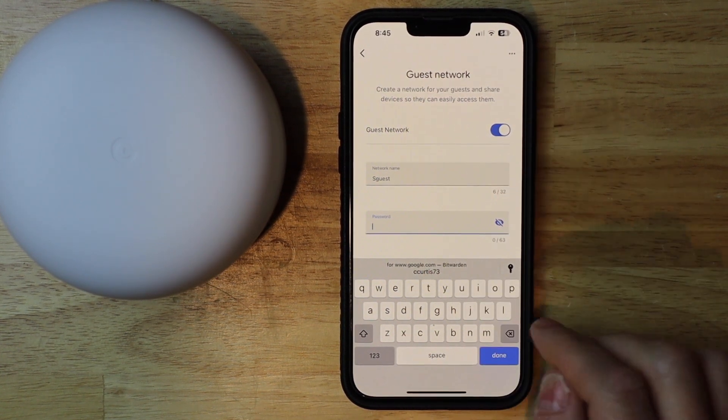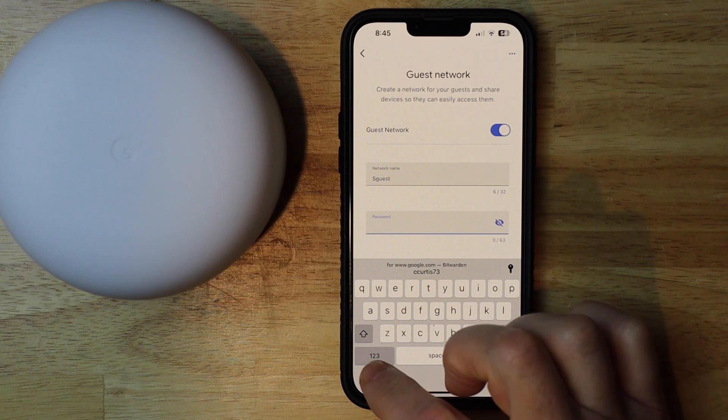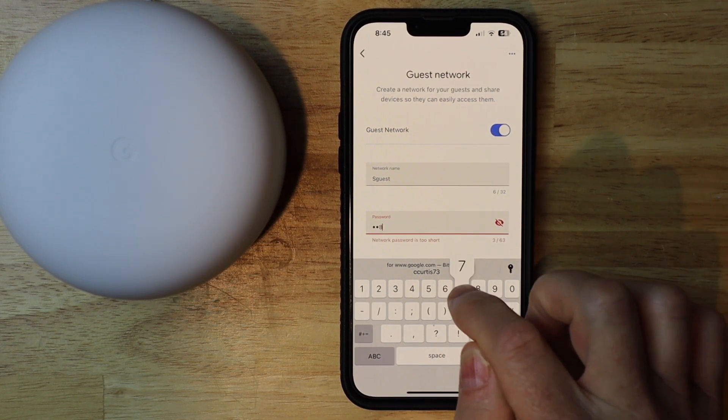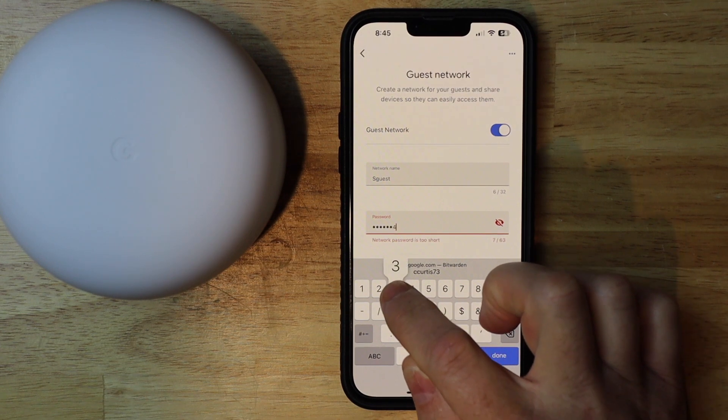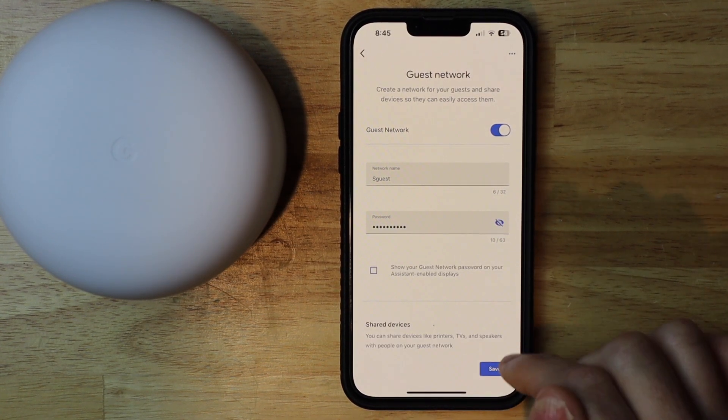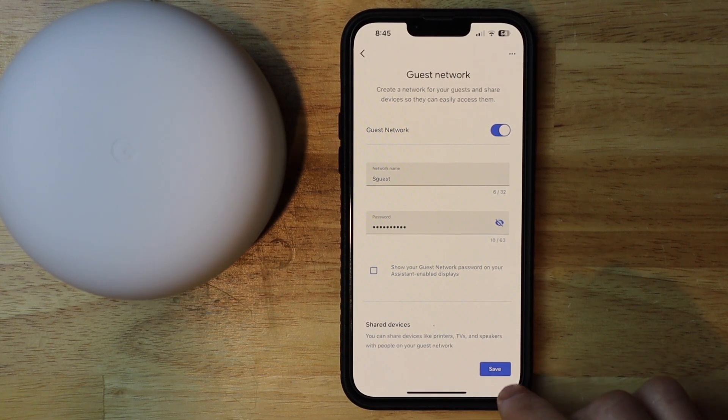Then put in the password that you want to use. I'm going to go ahead and use 0, 9, 8, 7, 6, 5, 4, 3, 2, 1. Then I'm going to hit done, and then all I have to do is just hit save.